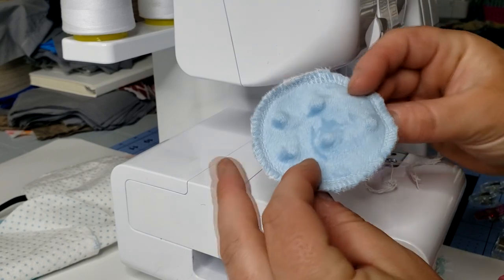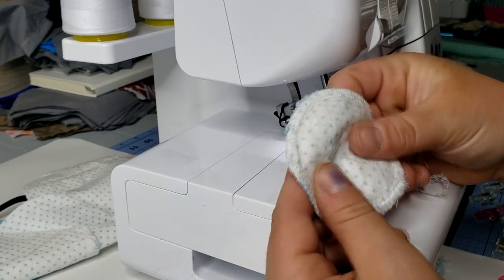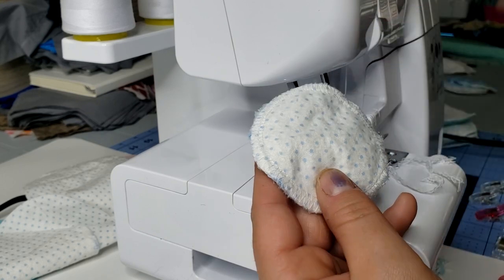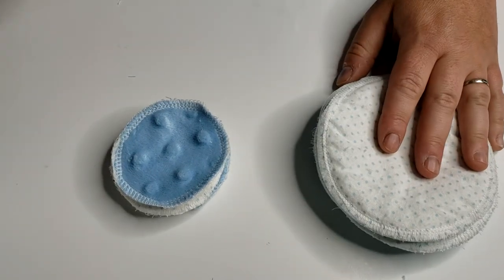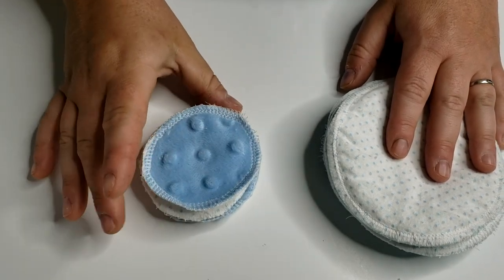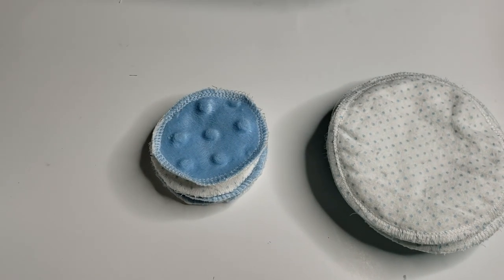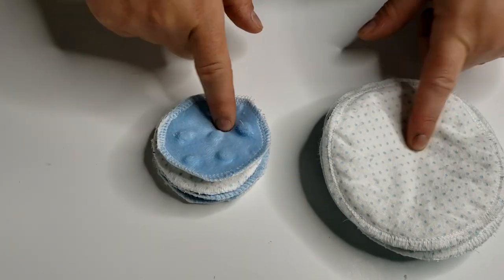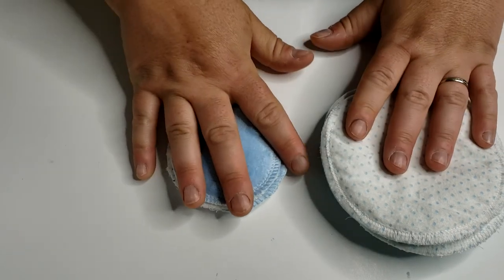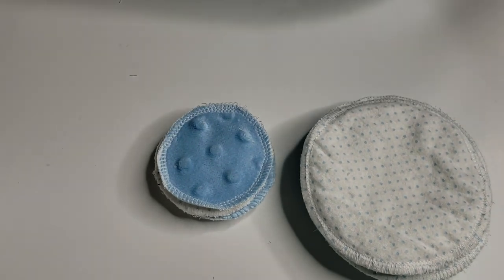And that's it — you have a beautiful little minky on one side and flannel on the other side. You can use either side to wipe your face. Here they are all ready to go: the breast pads ready as a gift for my friend, and these adorable little cotton rounds for my bathroom. Get a mesh bag from the dollar store, or make one yourself — I'll leave a link to my mesh bag tutorial. Throw these right in the wash so you can keep reusing them. Don't forget to follow me on Instagram and Facebook, and if you make these I'd love to see them. Thanks for watching!